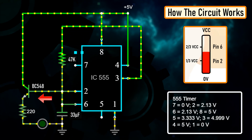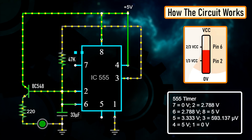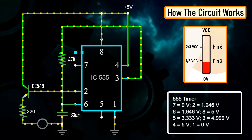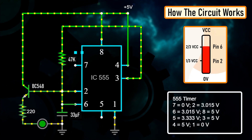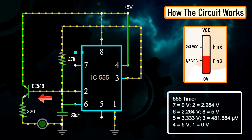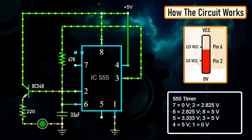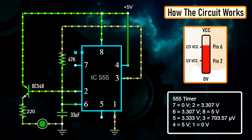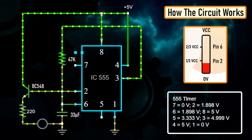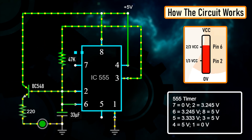At the same time, the base current of the transistor will also increase, causing the LED to slowly fade in. Once the voltage across the capacitor crosses two-thirds of the supply voltage, pin number 6 turns off the output. This causes the capacitor to slowly discharge, causing the base current to fall and hence the LED starts fading out. Once the voltage across the capacitor falls below one-third of the supply voltage, pin number 2 turns on the output and the above cycle continues. You can hook up a multimeter to the circuit to measure the charging and discharging of the capacitor.